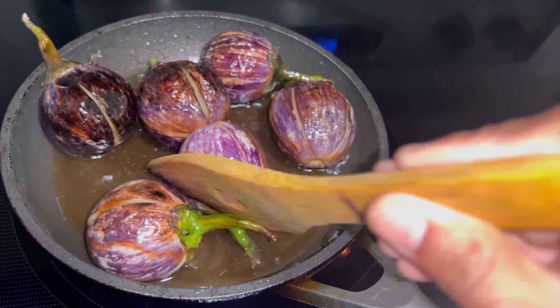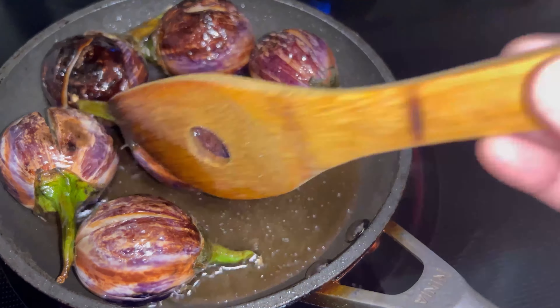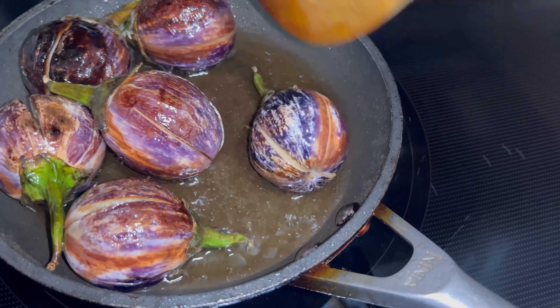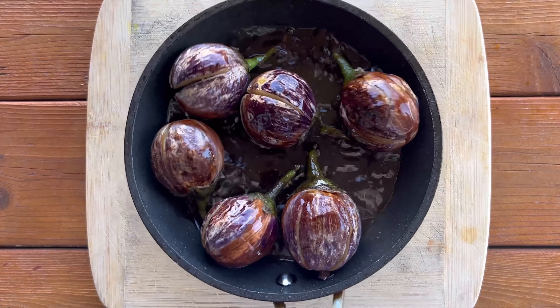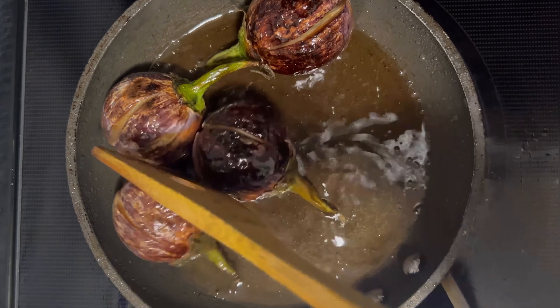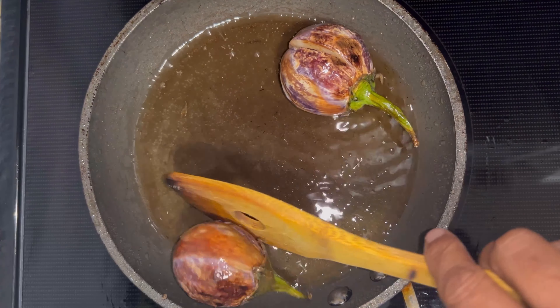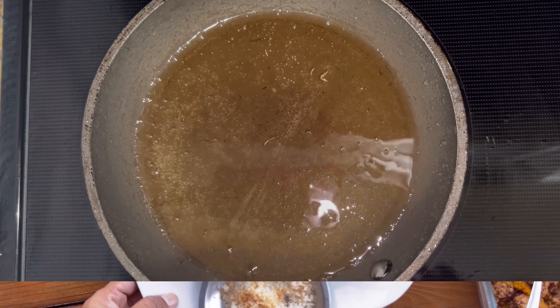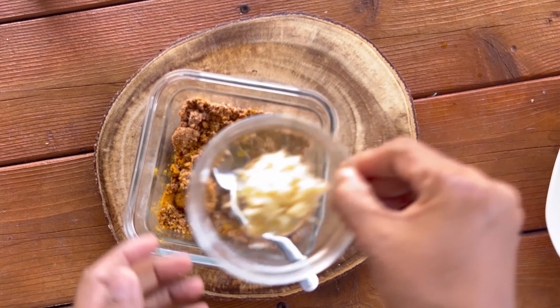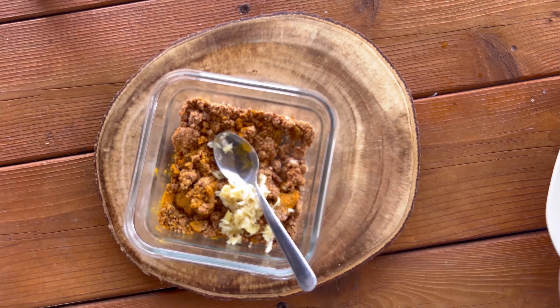Be careful while frying, as oil splatter may happen — if you want, skip the soaking part. Shallow fry these eggplants until they are about 50 percent cooked. You can tell they are done by checking that the outer layer changes color. Once they are fried well, it's time for the stuffing.